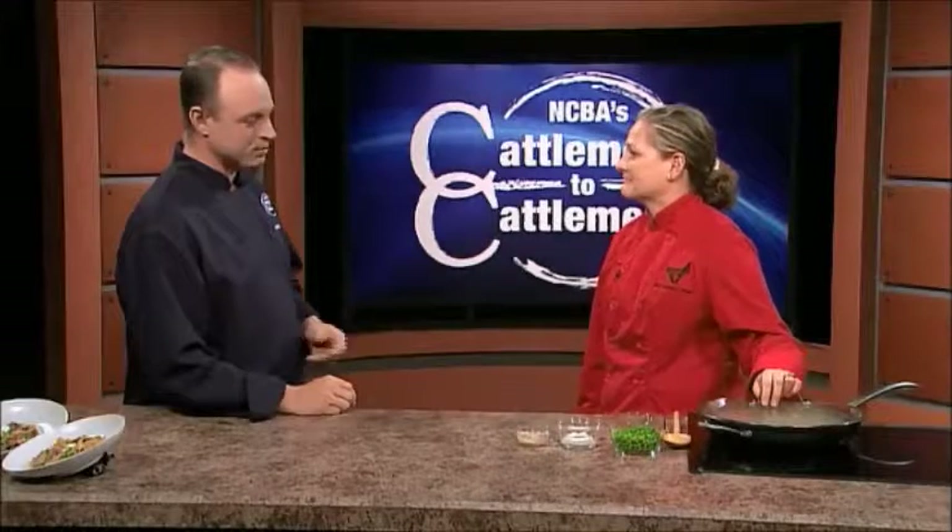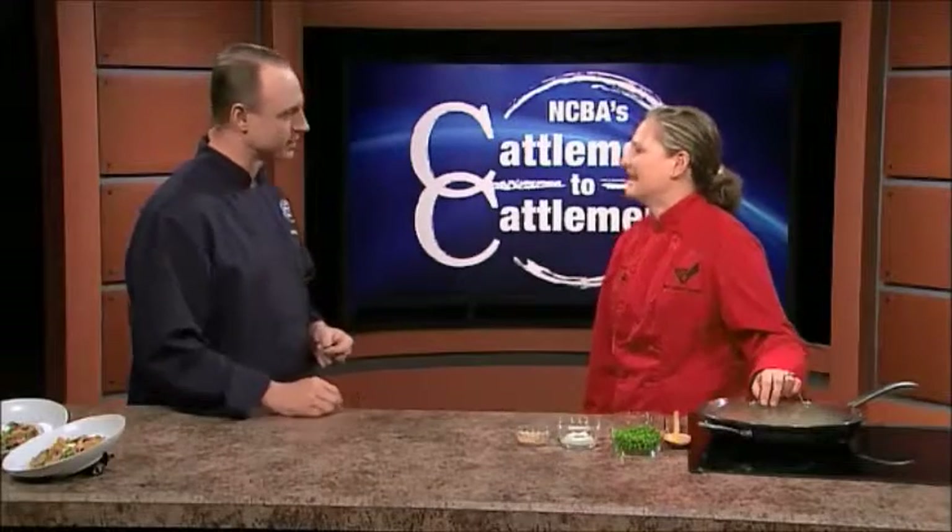Now Laura, I see that you've brought us a one-pan beef dish, perfect for dads like me that hate doing dishes. Is that right? That's right. My husband loves this because he is the dishwasher in our household. And we get busy and we need some things that are simple, too. So this can take you from start to finish in 25 to 30 minutes, and then one pan goes into the sink. So it is really quick and easy.